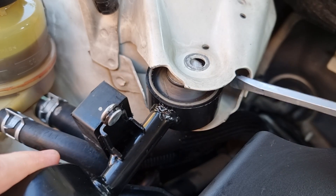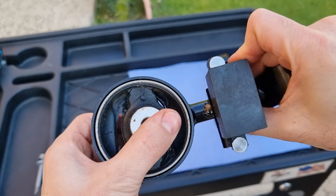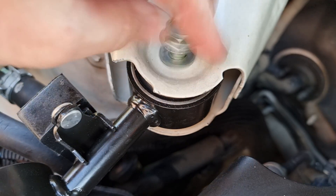Just use a flat screwdriver and push it out if it was stuck. A broken mount like that will cause the engine to vibrate inside the car, and if not replaced soon, it will break or damage the other lower mounts. Alright, let's put the new mount back — center the holes and tighten the bolts.